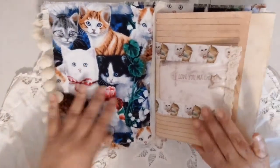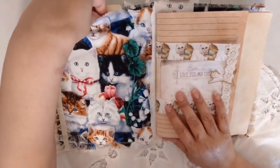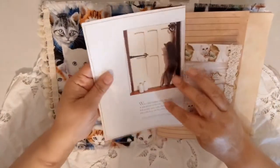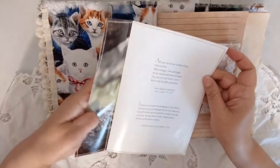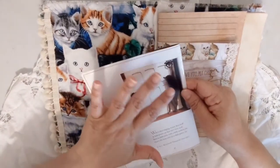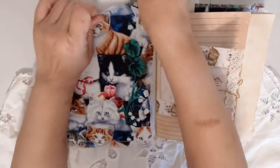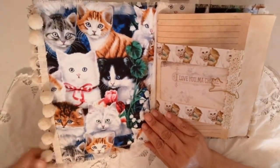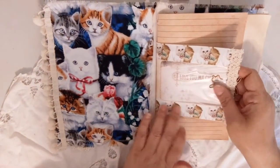I lined the inside with cotton fabric, so it's open on the top. Here I have a page from that vintage book that has some little quips or poems about cats — it's really cute. And there's a photo of a cute cat reaching up to touch a doorknob, which I really like. The edges have pom-pom trim, front and back.